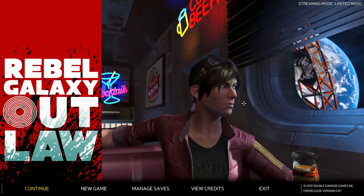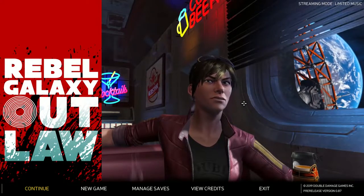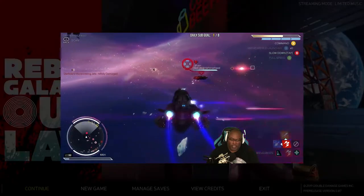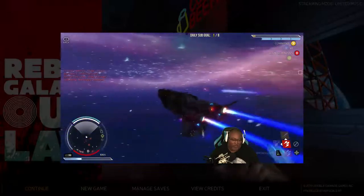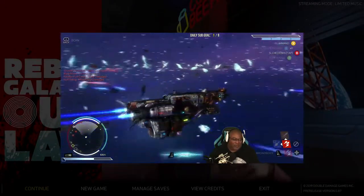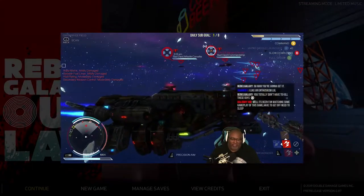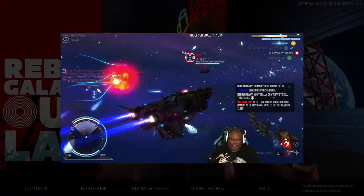So what is Rebel Galaxy Outlaw? Rebel Galaxy Outlaw is a prequel to Rebel Galaxy, which was released in 2015. Rebel Galaxy was met with positive feedback due to its old school feel, but was met with some criticism because of its 2D naval combat. Rebel Galaxy Outlaw takes what was great about Rebel Galaxy and makes it even better with full six degrees of freedom combat.